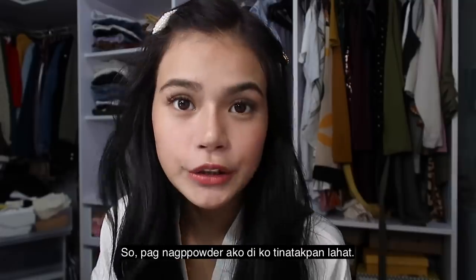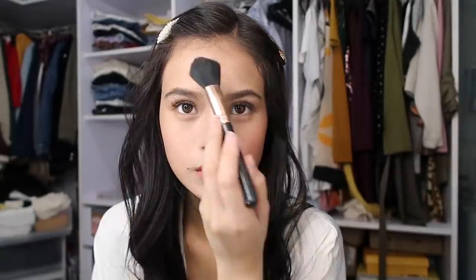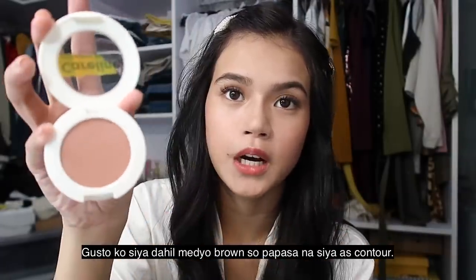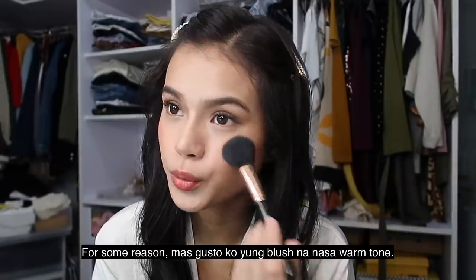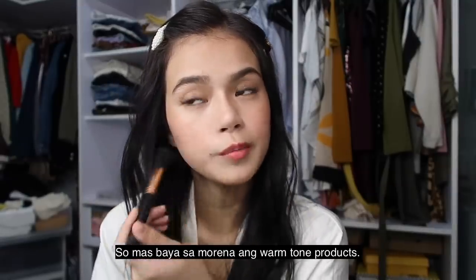Next is the powder. So pag magpowder ko, dili na ako ginapowder tanan. This is my powder. Para dili mawala dahin ng cream blush, I cover it with a powder brush. And my powder is in the shade Starlight Shine. Ganaan ko kanin niya kay medyo brown — dili ka siya pink. Pagod na siya. Mapasan siya as contour. And tap it here. Ganaan ko mga blush na na na sa warm tone. Dili ka siya pink. And morena ko. So mas bagay sa morena ang warm tone products — in my opinion.